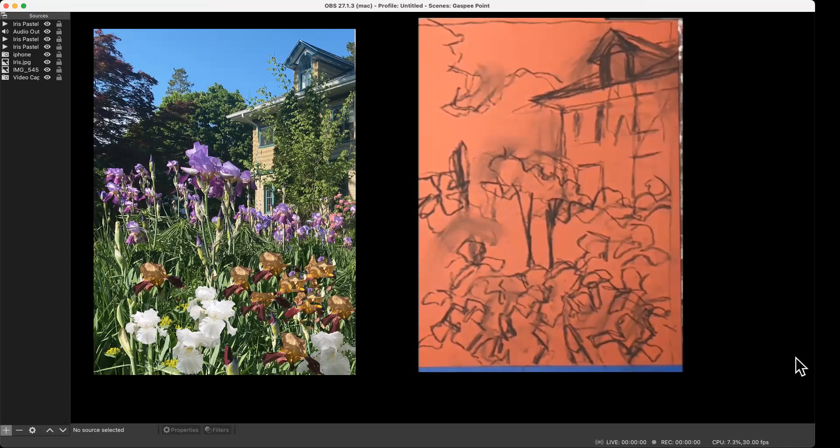I'm ready to start my color — that doesn't mean I won't come back and draw later. I'm going to start with my flowers and I'm going to start with the darker tones of my flowers. The reason I'm starting with my flowers is because basically they're the star of the show and I want to relate all my other colors to them. I'm starting a little darker because then it's easier to put light over dark.